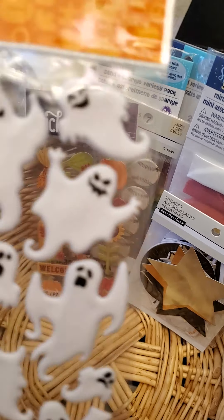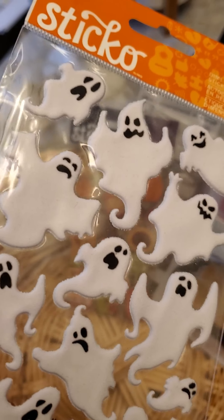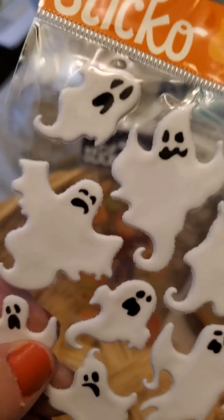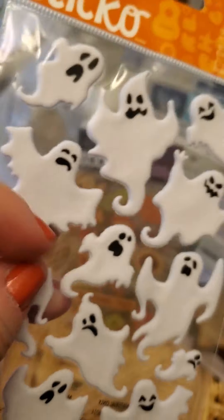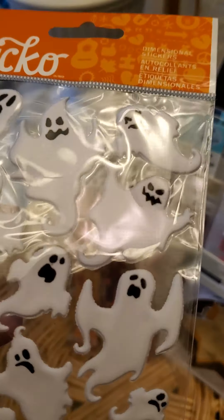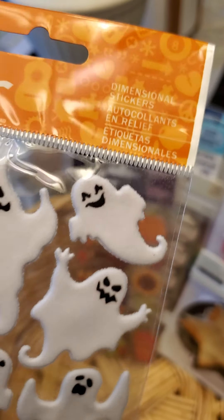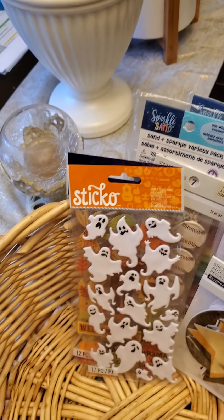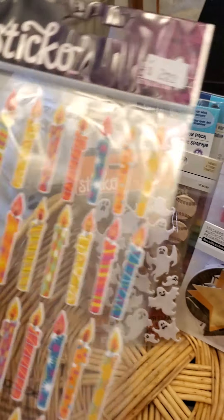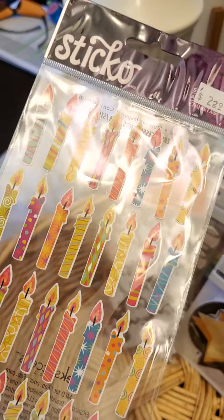I also found this that I completely fell in love with. I'm not a huge Halloween person — I'm a fall person all the way — but I do have pictures of my kids dressed up, so I thought this would be cute. These are kind of flocked and dimensional. So cute!